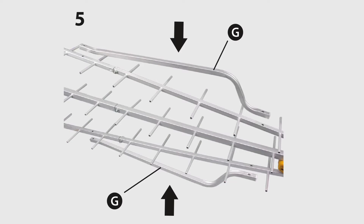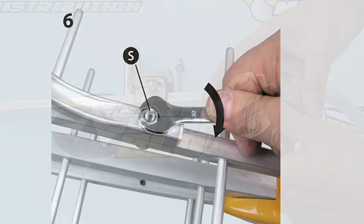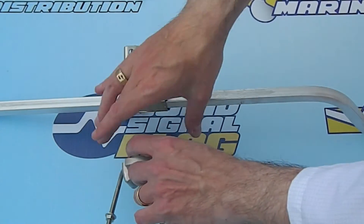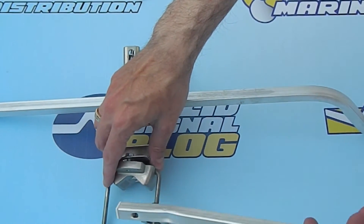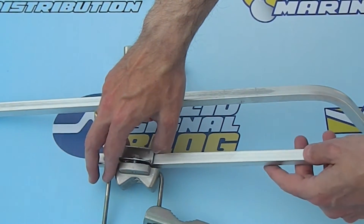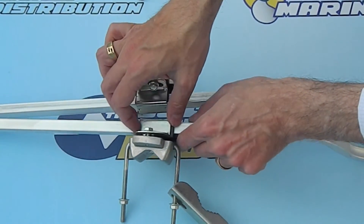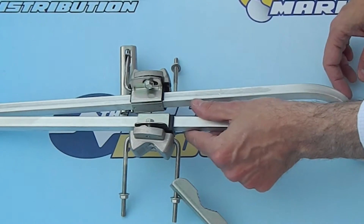Then take the braces and bolt them to the directors. If you do it in the order that the antenna manual shows you it's still going to work, but I like being able to slide everything on before it's attached. The U-bolt goes into the assembly and then the whole thing kind of slides on with the black plastic part clamped on first. At least that's the way that it worked well for me.